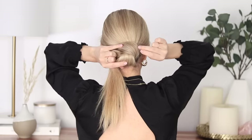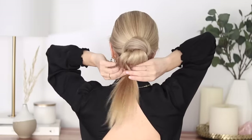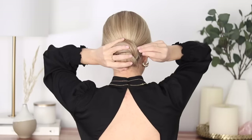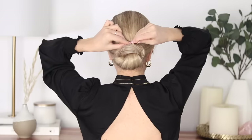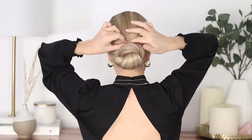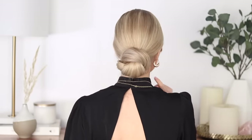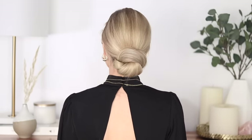Once the ends are all the way through, begin bobby pinning the top of your bun to your head. If your ends are quite long like mine, wrap them counterclockwise underneath your bun, tucking them out of the way. Continue bobby pinning your bun to your head by hooking some hair on the outside and sliding the bobby pins in towards the center. Play around with the shape, apply some more hair spray, and there we have it!